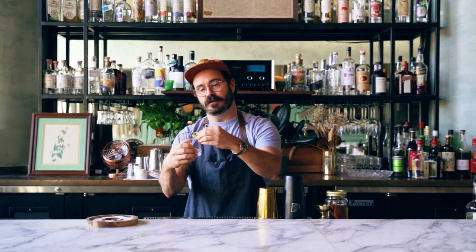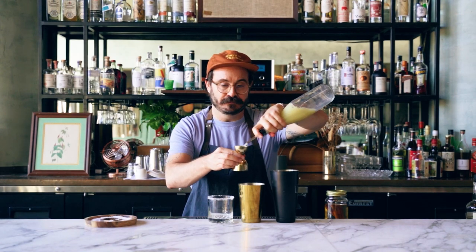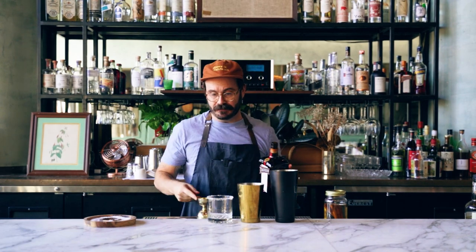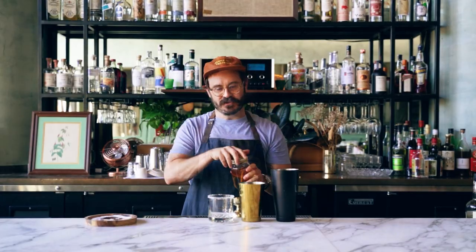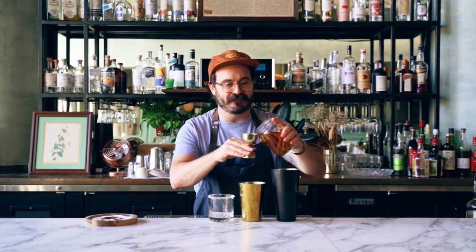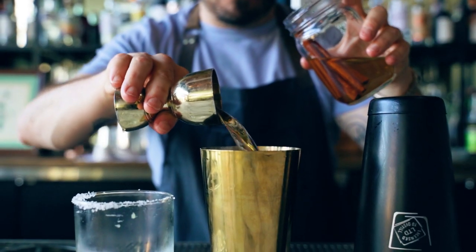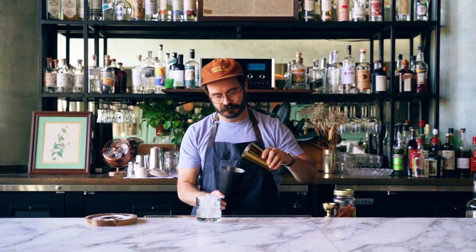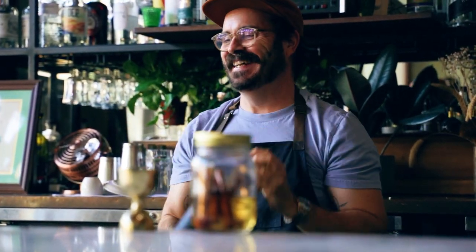We're gonna salt the glass like we did before — just do a half rim. So the traditional margarita spec is one ounce of lime. We're gonna do three quarters orange liqueur; we're using Cointreau today. We're just gonna pour our infusion straight from the jar — because why not? Sometimes if you let it sit for a while, it's good to pull the cinnamon, but we made this literally a half hour ago. So two ounces. We're gonna ice our glass. Get ready for a nice little cocktail shake. Now we're gonna strain.